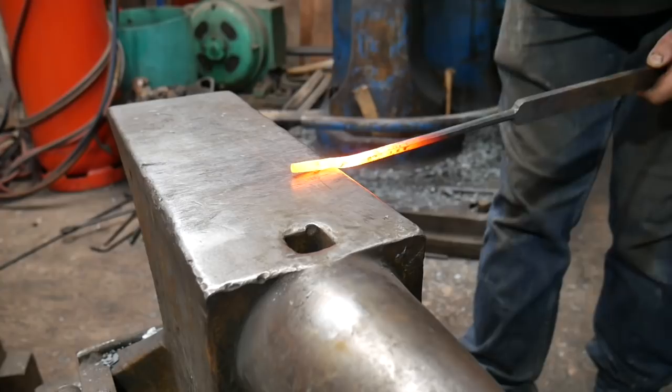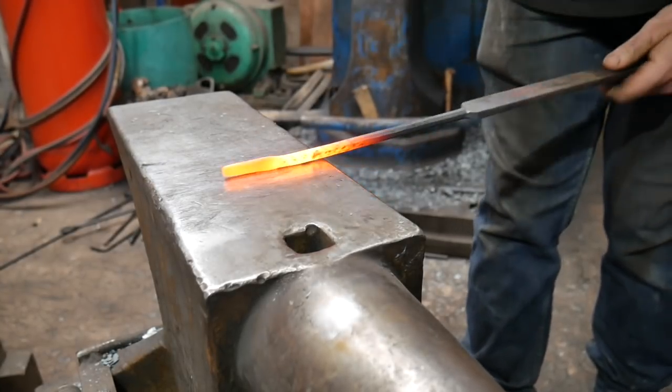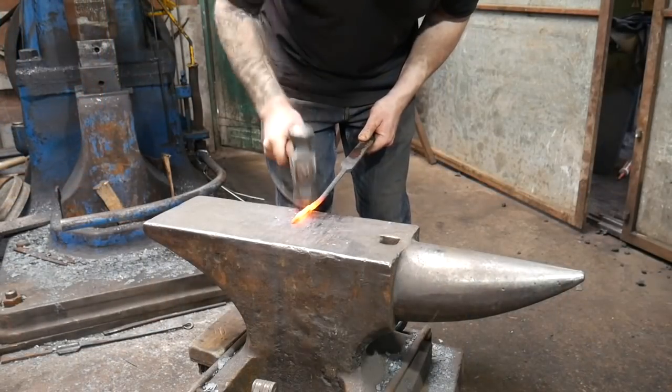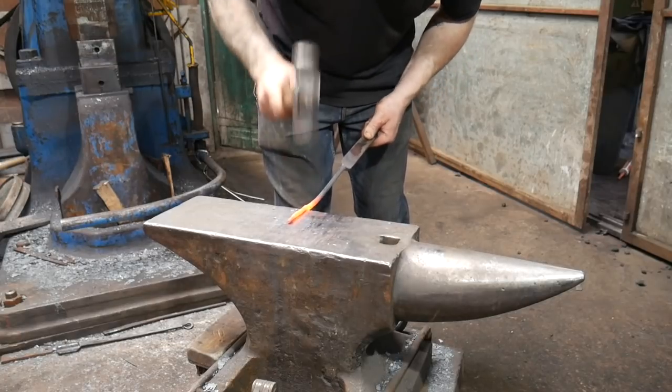I'm going to create two set downs 90 degrees to each other to create an area where I can make a loop, which can be used as a hoop to hang up my tooling. I did a similar technique in the soapstone video where I made the tooling for the die.